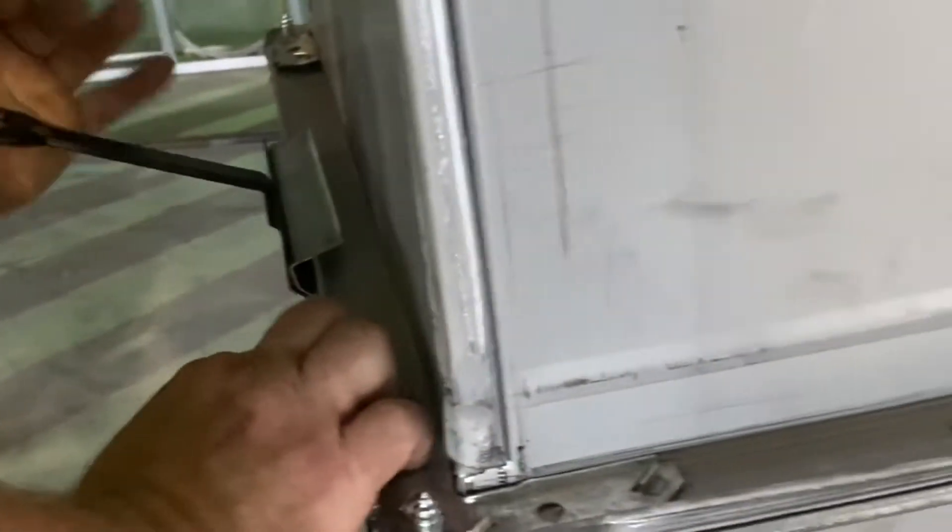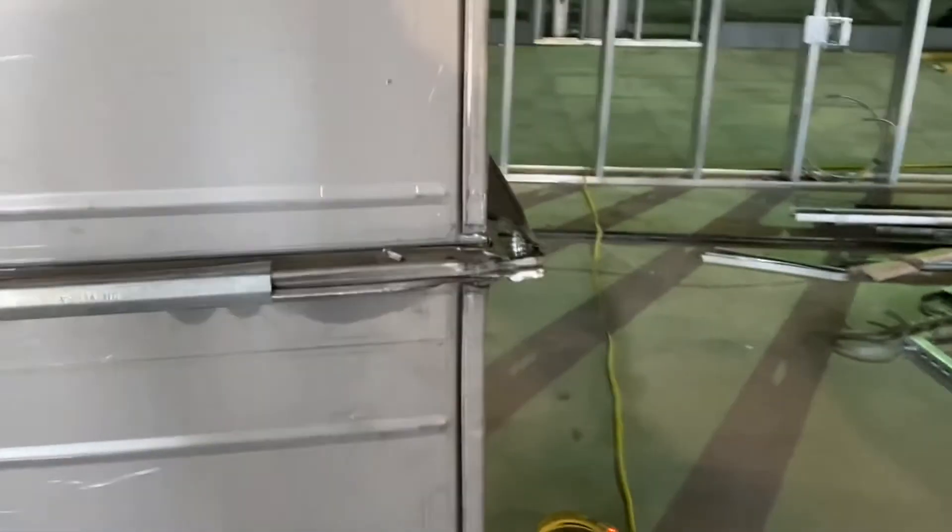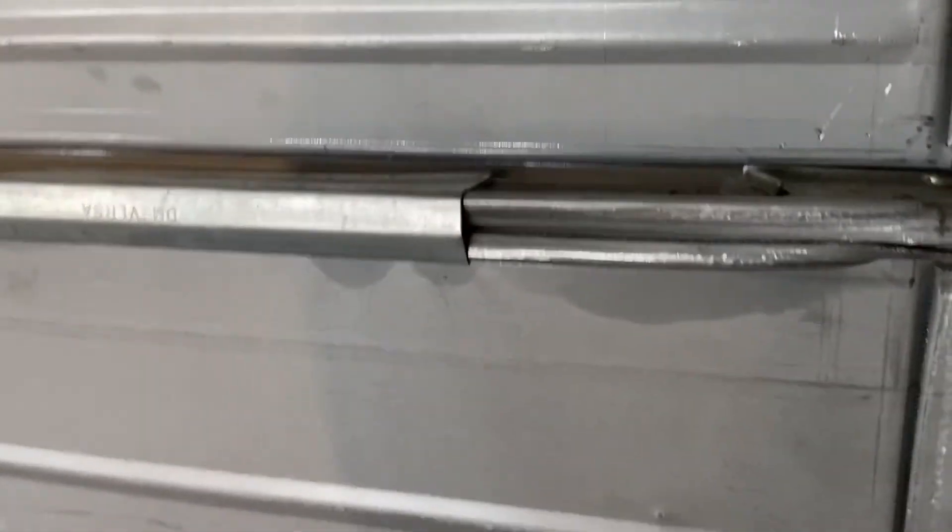The cleat basically is just pulling the duct together — pulling the big gap together to keep it from leaking. About one cleat every 12 inches, is that right? Yeah. And that's a versicleat? Yeah.